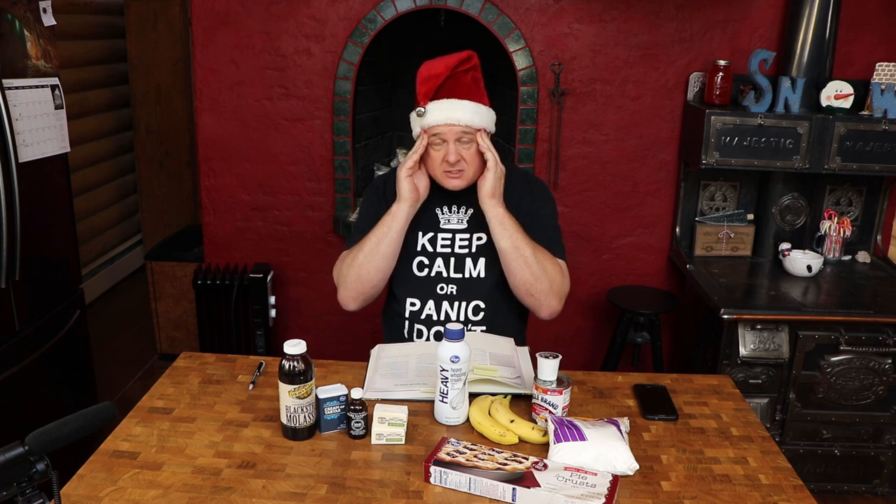Has anyone ever made caramel this way before? This sounds incredibly scary. And slow. I have to watch it boil for three hours. Three hours? I'm going to be up all night.